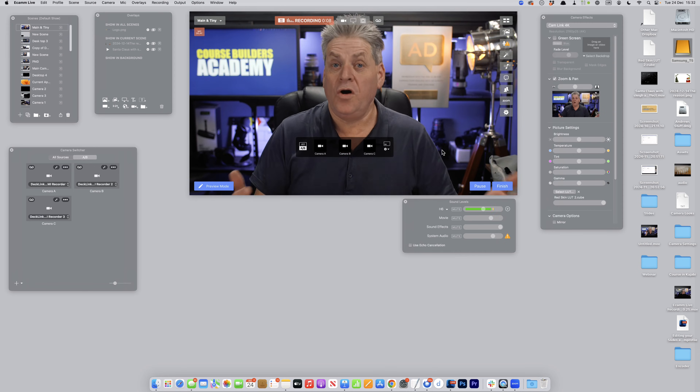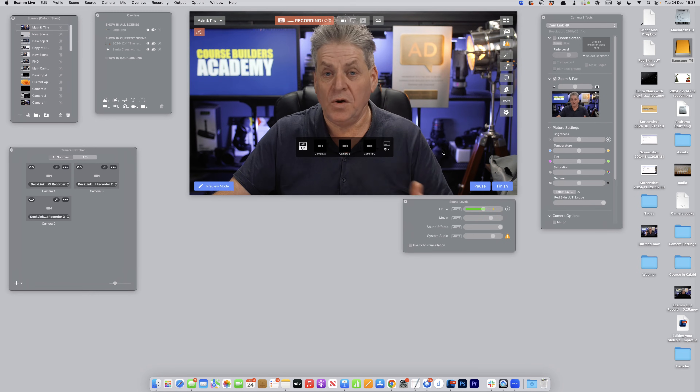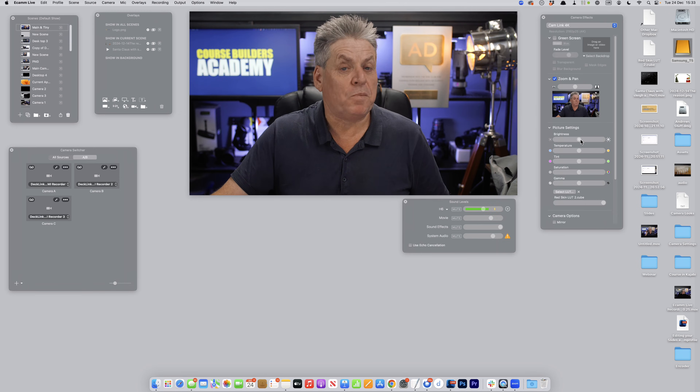We can take this to a whole new level by using Ecamm. Sorry PC users — this is a Mac-only application. But if you're on a Mac, Ecamm is an amazing program. When you've connected your camera to your computer, it gives you a degree of control over the look. I can zoom in, adjust the look of the video, adjust the audio levels, and control brightness, temperature, tint, saturation, and gamma. I can even add LUTs — that stands for lookup table, basically a preset you apply to give your video a certain look. I'm using one here at present, and Ecamm is what I'm using to record right now.